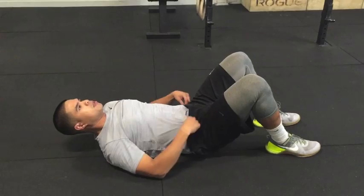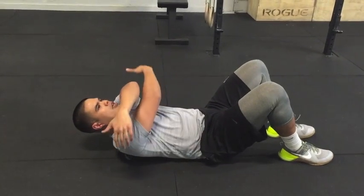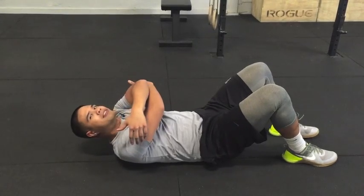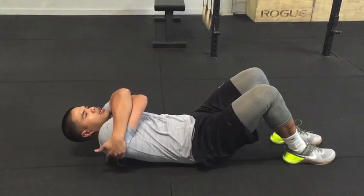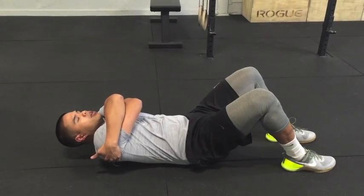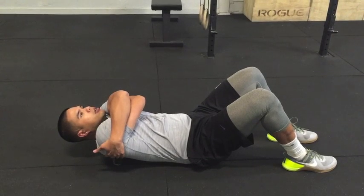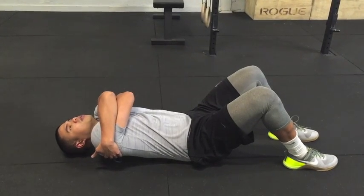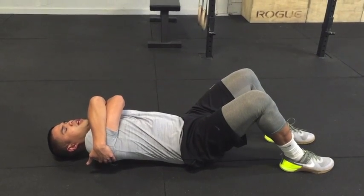Once you get in that good position, you're actually going to give yourself a hug — we all need some love, so make sure you give yourself a nice hug. Then press your feet into the ground, keep your lower back nice and flat, and once that ball is anchored, go ahead and reach back and find that sticky spot and come back up.